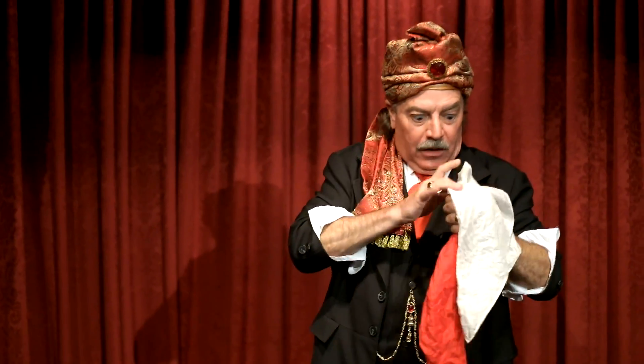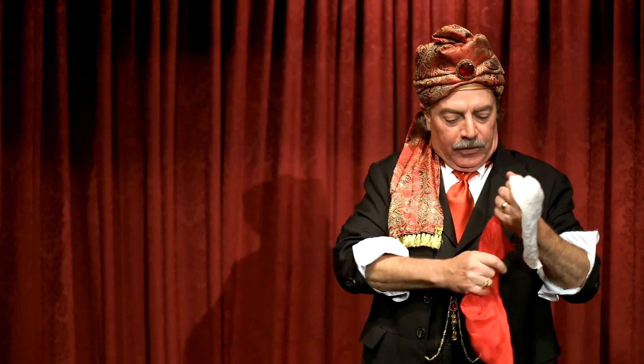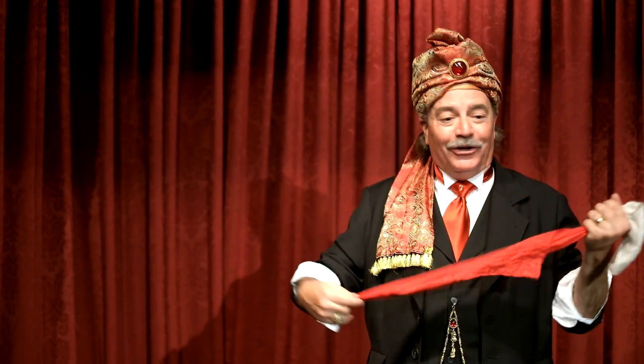It goes in white, comes out red. It goes in white, comes out red. From here, it looks like real magic. I don't know what it looks like to you guys — it looks pretty great. It's not, of course. It's a trick. It's just a trick.